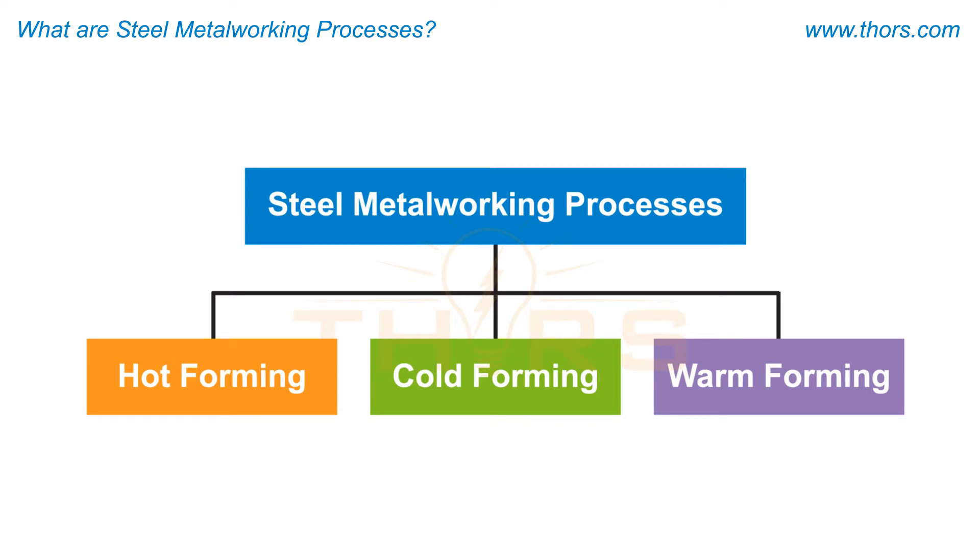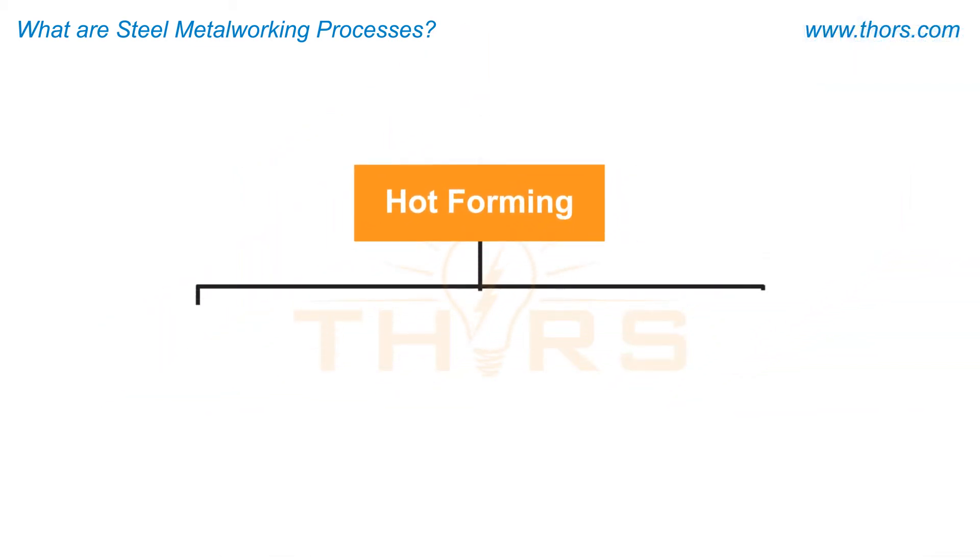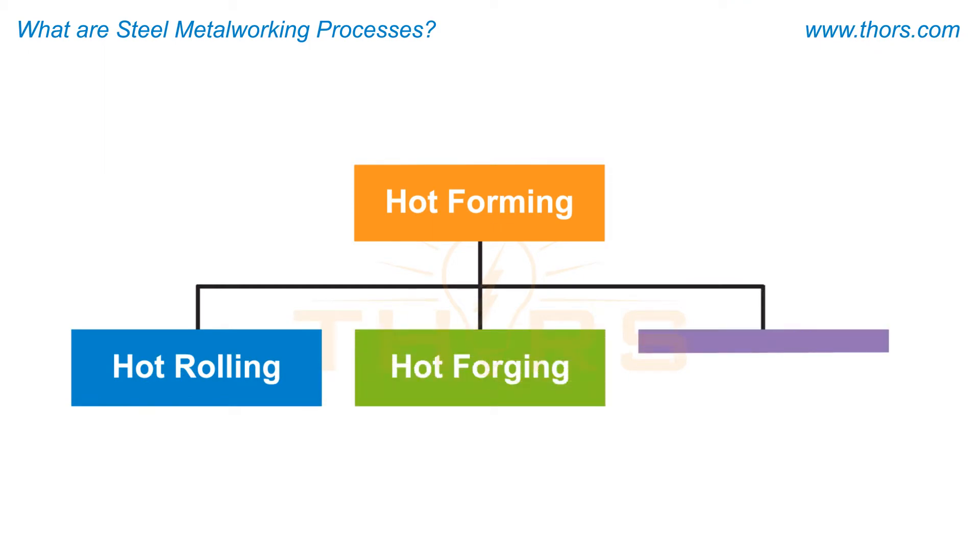Hot forming processes apply heat to soften the metal for shaping with pressure. These processes include hot rolling, hot forging, and hot extrusion.